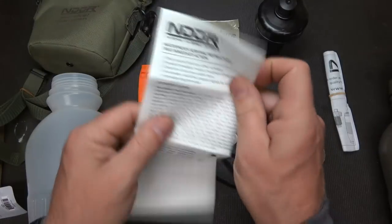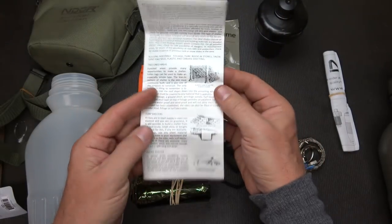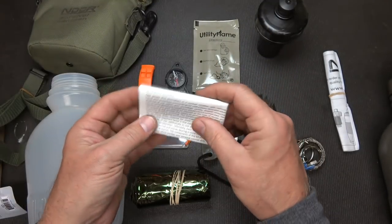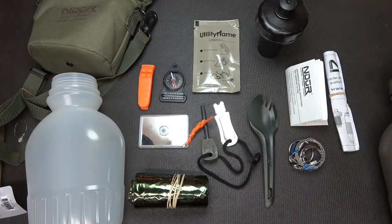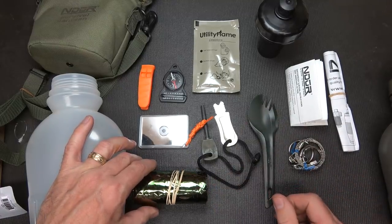Here we have instructions with a lot of different tips and ways to do things — survival instructions. This is really good. It tells you how to build shelters, make fire, and covers different medical topics and all kinds of different things. And this is waterproof, so you can keep this with the pack. This could really come in handy and will give you a good start on survival — there are a lot of great items here.